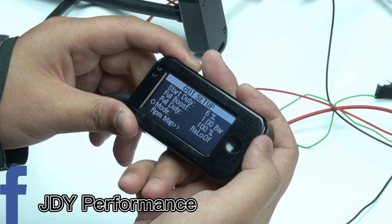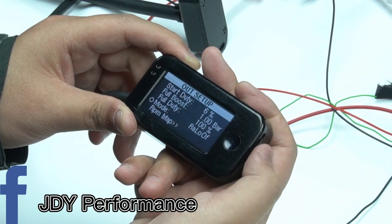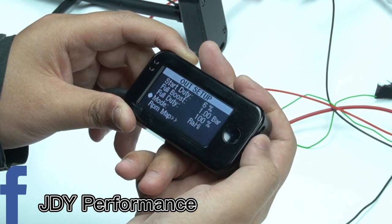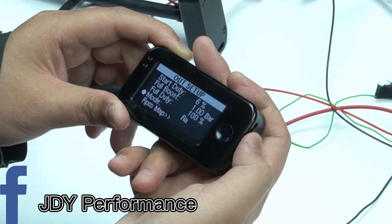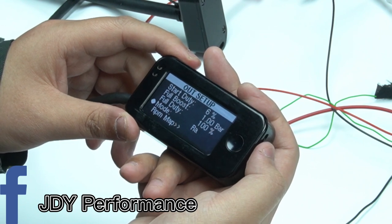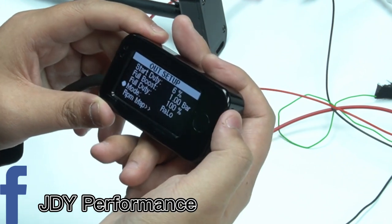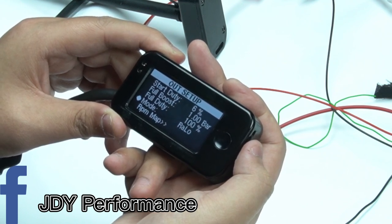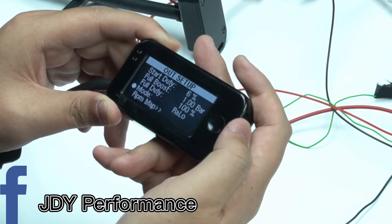The mode means that when you are setting up this water methanol control logic, this logic is going to be applied to RA, low, and off modes. If you press in the roller you can change the mode. If you only choose RA, the water methanol kit is only going to be working when your boost mode is under RA. Choosing RA and low means the water methanol kit is only going to be working under RA and low boost mode.